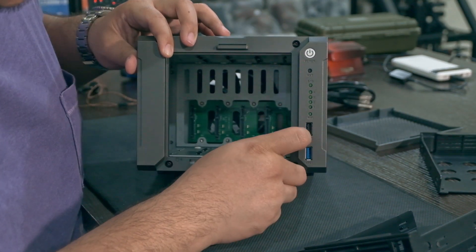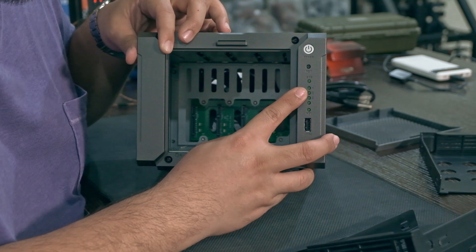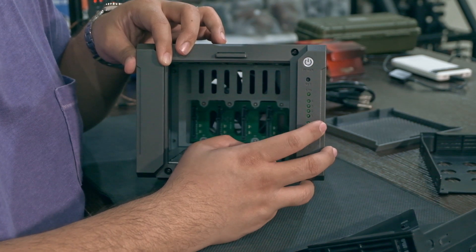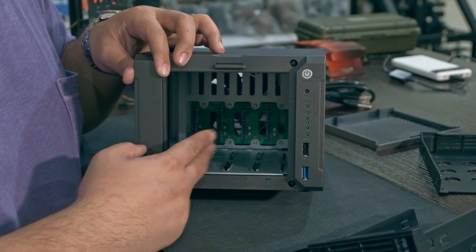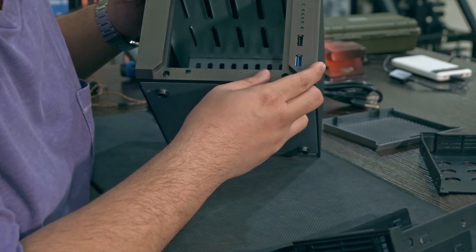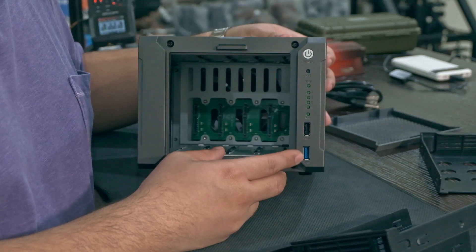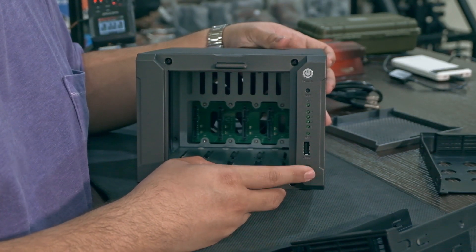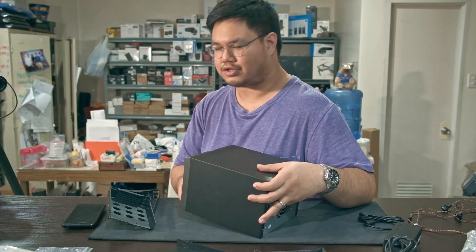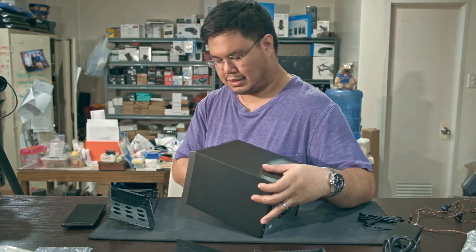On the front you have a power button, a recessed reset button, an activity LED, and four LED lights for hard drive activity. There's also a light that says Wi-Fi — not sure why. Then you have a USB 2 port and a USB 3 port, though when I peeked inside I didn't see any extra connectors for the USB 3 port.